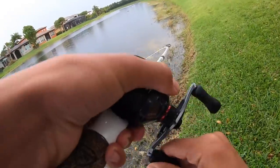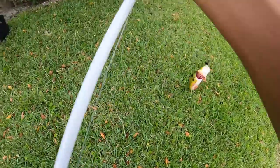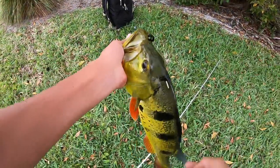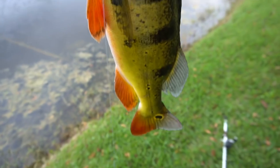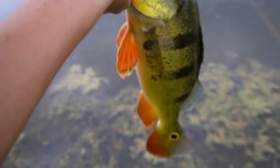Got him on the frog! That is a beautiful fish — absolutely destroyed my frog, that was insane. That is my first ever peacock on a frog. Really pretty peacock. Got him unhooked — absolutely gorgeous peacock. See you, bud.